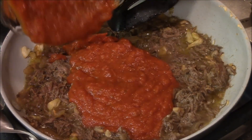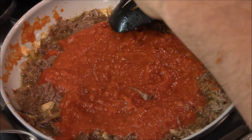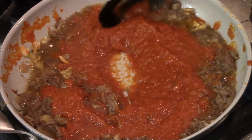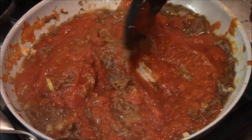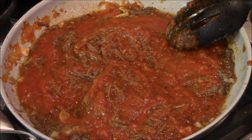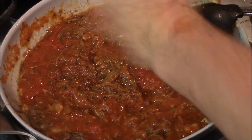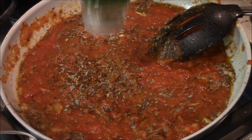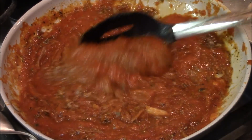Now we're gonna put this marinara down. This is a marinara that I made — you can see several different marinara recipes, I will share them in the links. Let's stir that in and lower the heat, because it's already come up to a small boil. This is a small amount here. I do want to season this with a little salt, some pepper, basil, oregano — mix it all in.